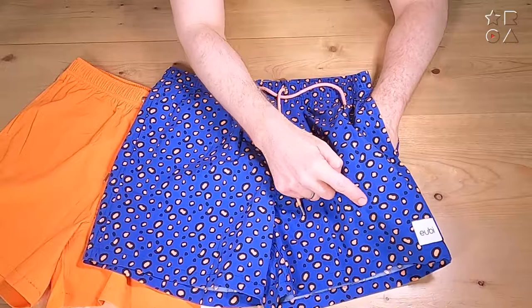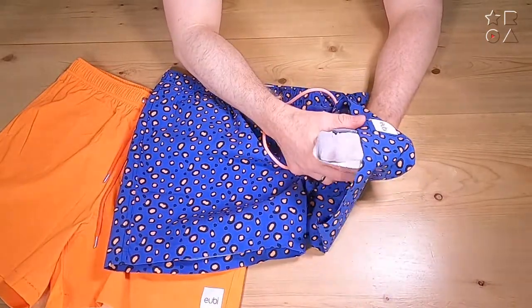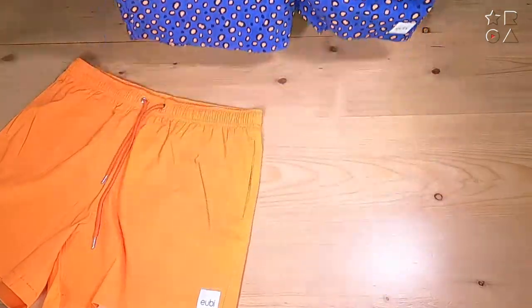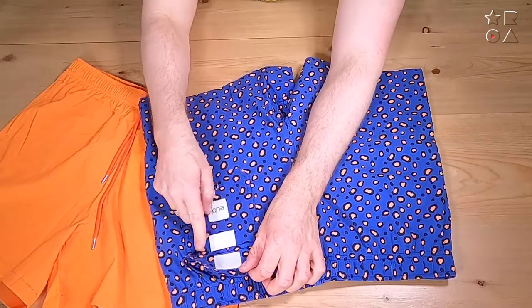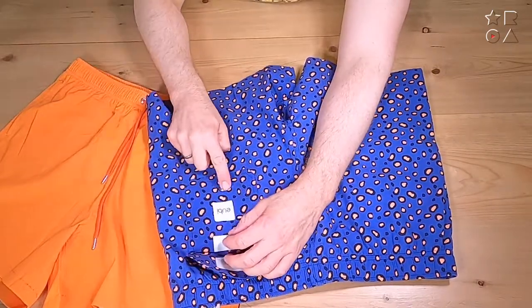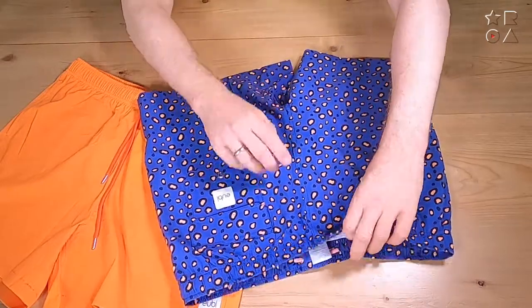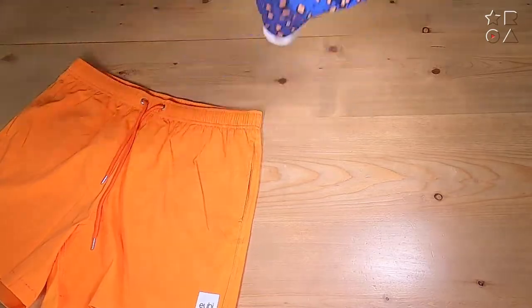You've got some pockets on each side — obviously very important to keep your sunglasses and all your other gear with you. They are mesh pockets, so that's actually quite nice; you don't end up with a pocket full of water. And for a little bit of extra security, you have a velcro pocket on the back with a drain hole — not quite big enough to fit your phone in, but it is a place where you can keep something like a wallet when you're not in the water.